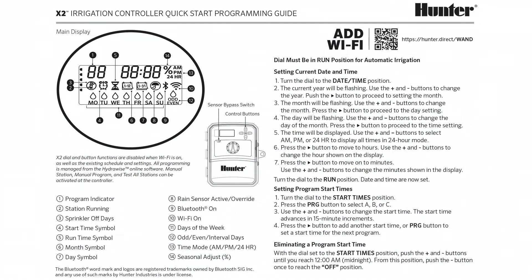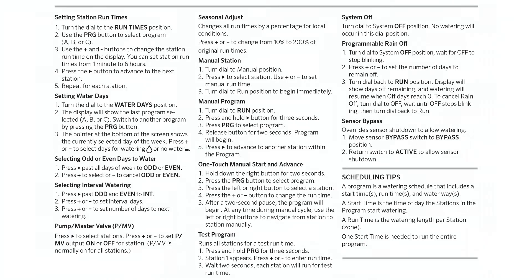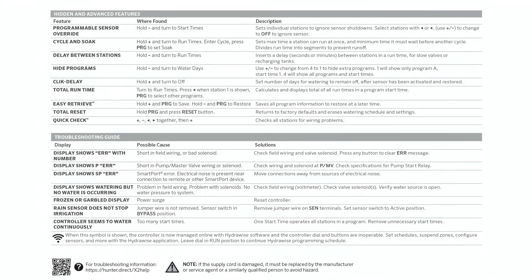What we have covered in this video are the advanced programming steps to customize your X2 controller to fit your landscape. For detailed programming information, be sure to consult the Quick Start Guide. You can find it at hunterindustries.com.